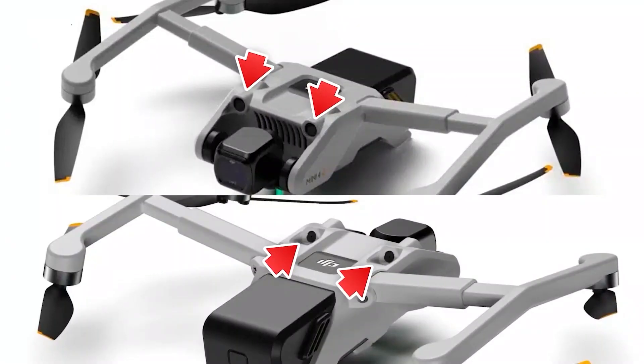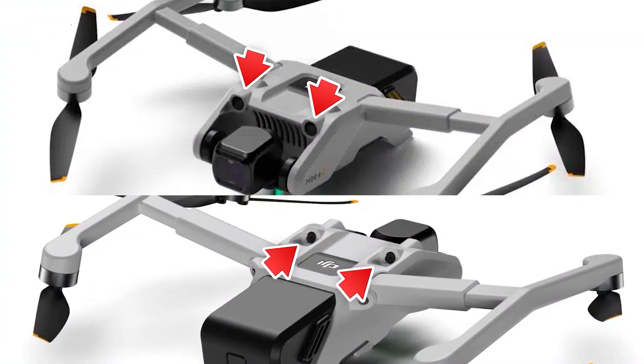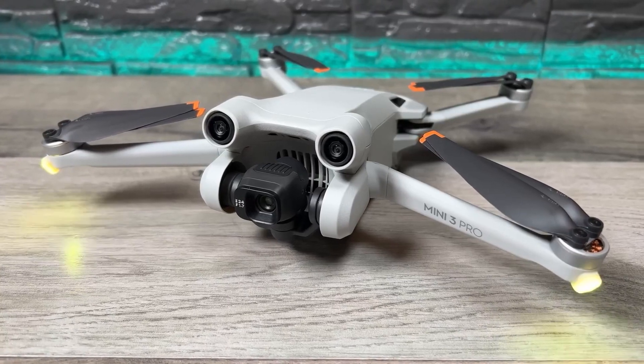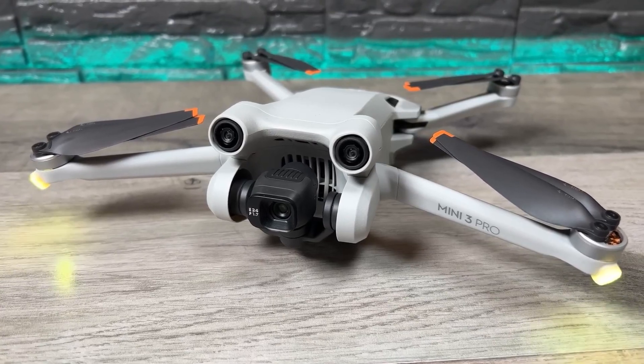With obstacle avoidance sensors facing both front and backward, the Mini 4 is also anticipated to have a similar vision system as the Mini 3 Pro, indicating that it will have capabilities like active track, obstacle avoidance, and spotlight.